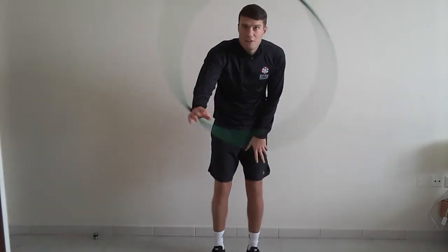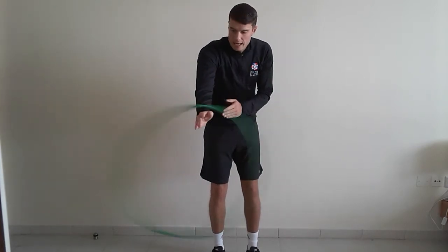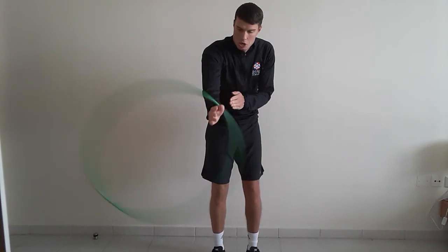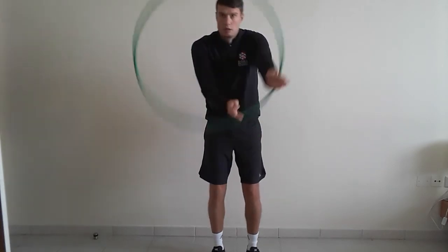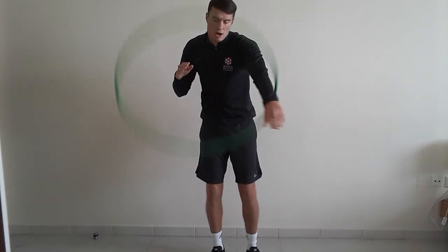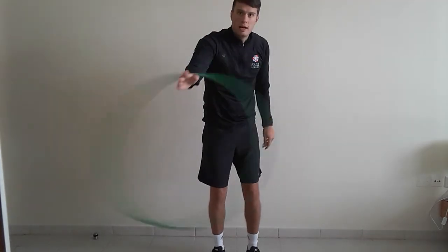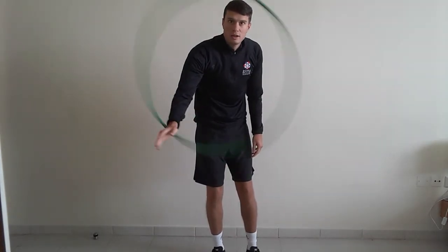Our fifth and final level for today — whilst it's spinning, can you swap your hands over? You're going to get your hands, put it in, swap your arms over, and see how many times you can swap over your hula hoop.